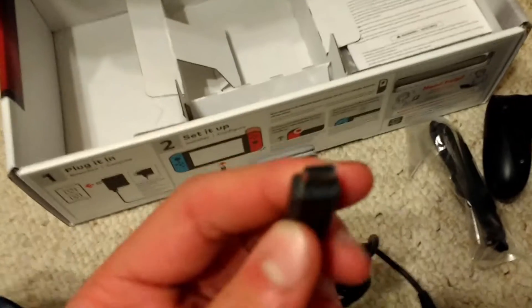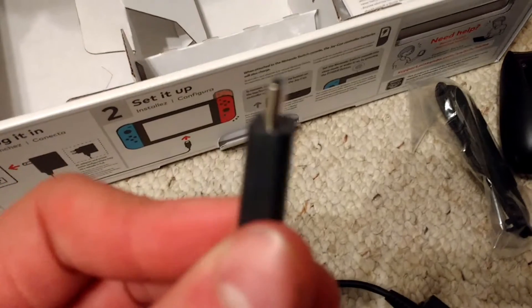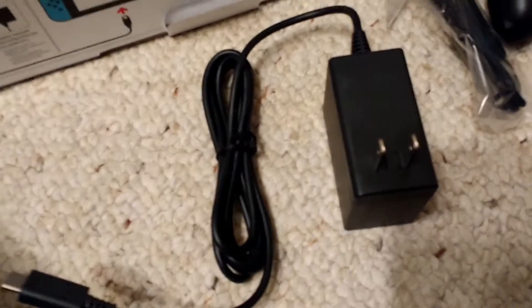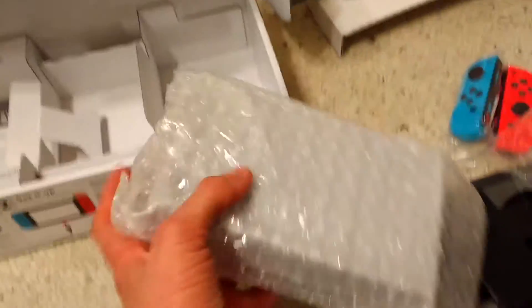This is the AC adapter — a mini-USB that I believe might connect to the dock, if not the system itself. And then the dock has the same ports as the actual system. We've got the important stuff like the health and safety manual. And we've got something pretty heavy right here — this is the Nintendo Switch dock.